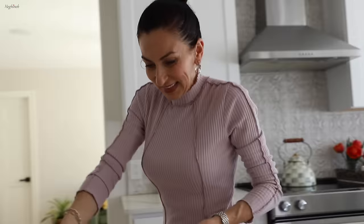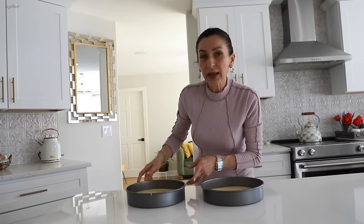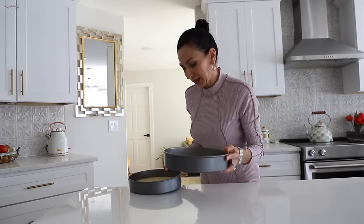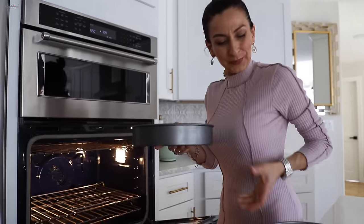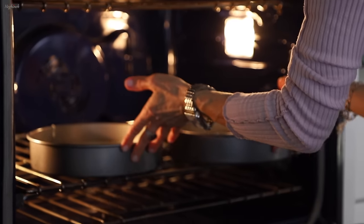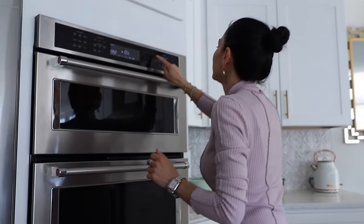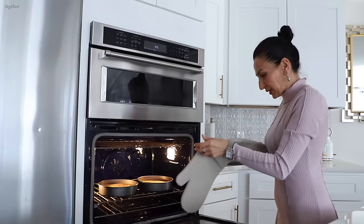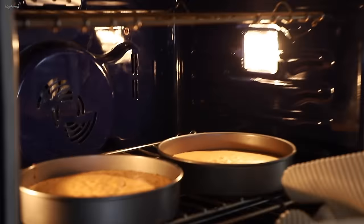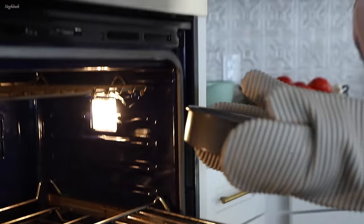Just one small tap to remove air bubbles and let's bake it. One is slightly heavier than the other — it's okay, no one will notice. 30 minutes later it looks absolutely beautifully baked; this is what you're looking for.